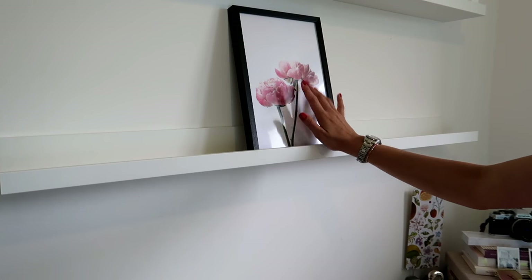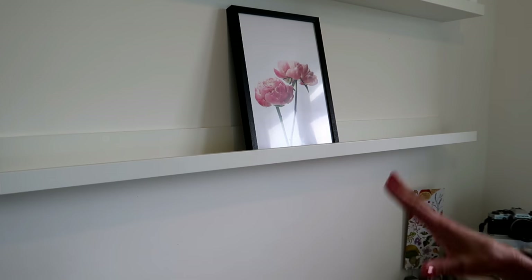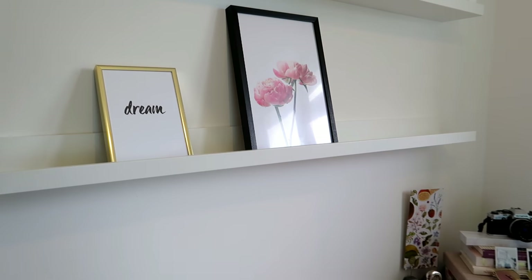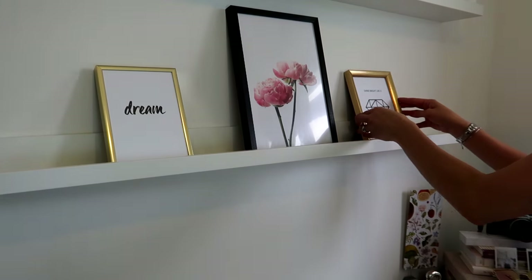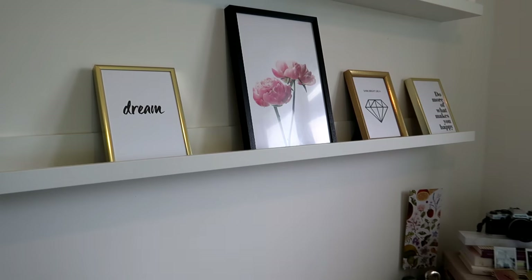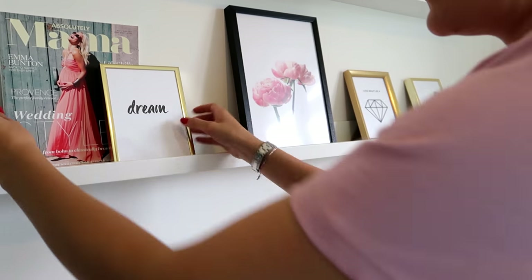I really love this peachy one - I like to think it's a peony, and I just absolutely adore peonies so that definitely had to make an appearance. Then I just dotted some other frames around. I love the gold because it picks up in all my gold details. And then there's my very first magazine cover.